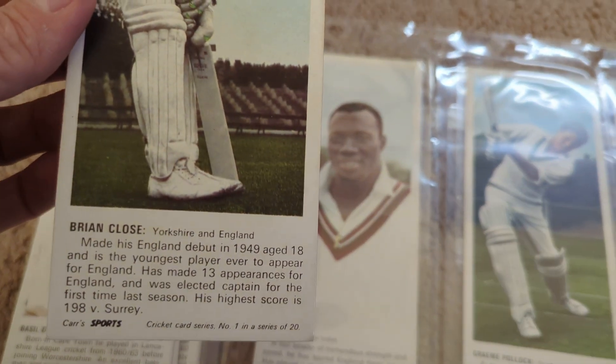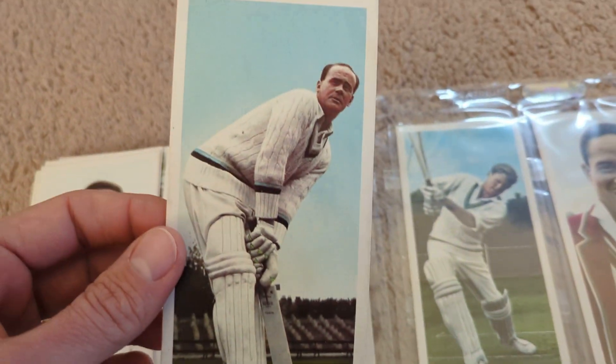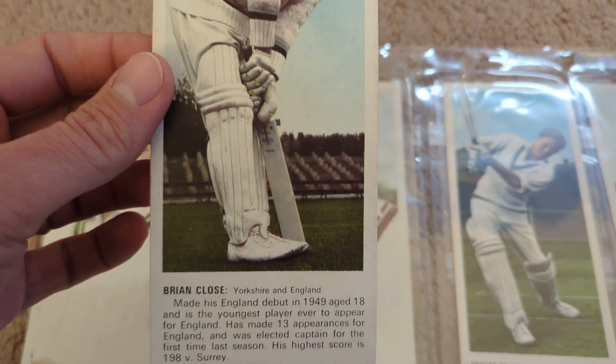This is Cars Biscuits and this is from 1967. There are 20 cards in the set and I'll show them all to you here.